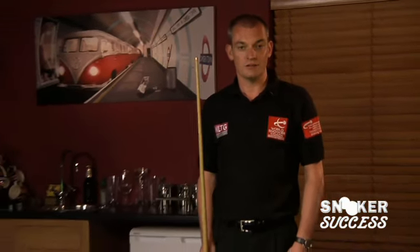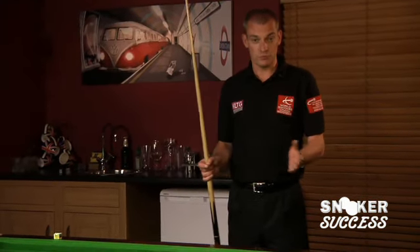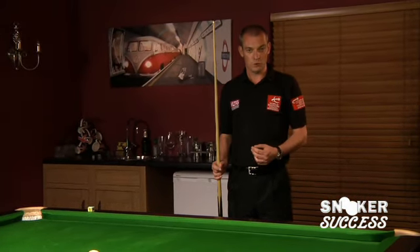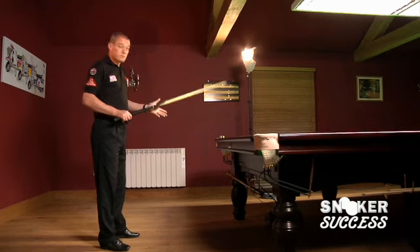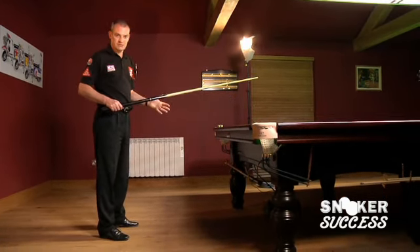When we're looking at the stance, we can look at two different types. You can have the boxer stance, which is more traditional, or the square-on stance, which would be considered more modern. What I'm going to be showing you is based on a right-handed player, but obviously if you're left-handed you would just reverse everything.